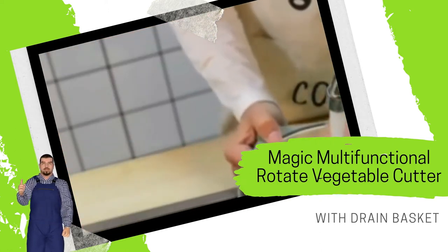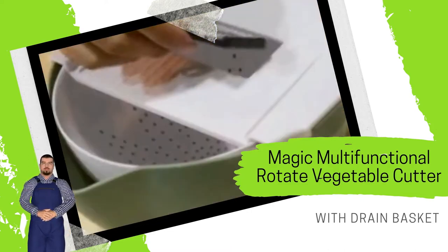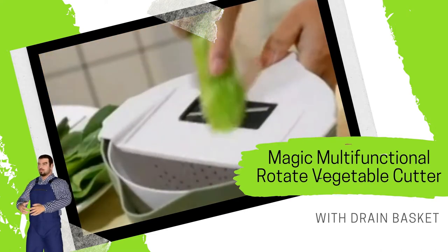Features: Vegetable cutting and cleaning — simple and fast. Rotary buckle ring with automatic rotation angle. The drain basket is stable, making it easy to clean vegetables and drain water.